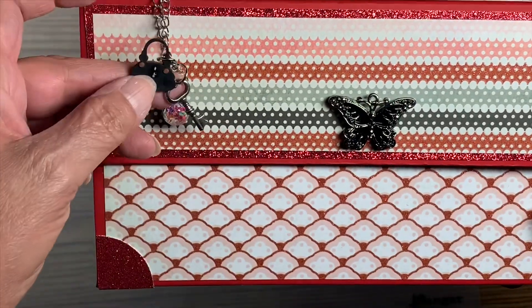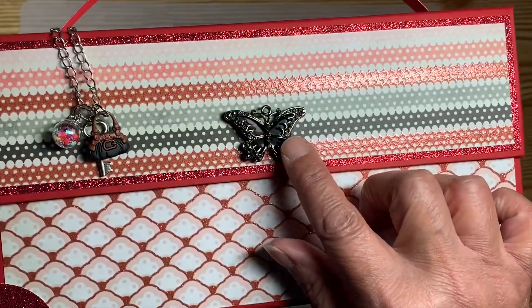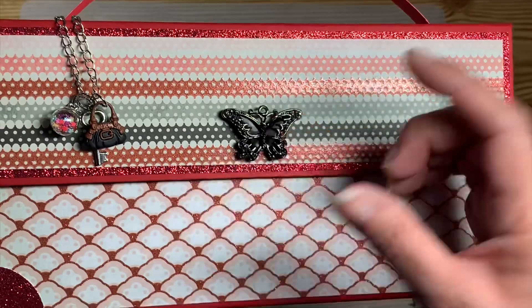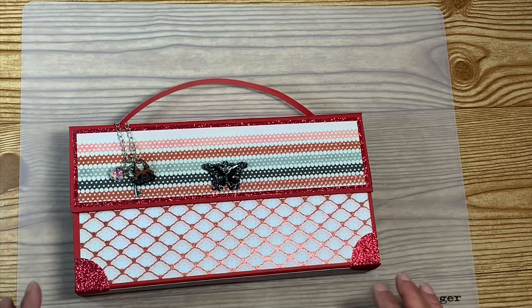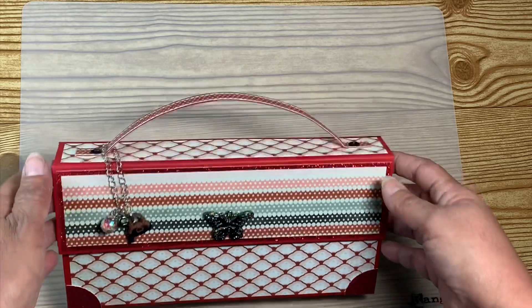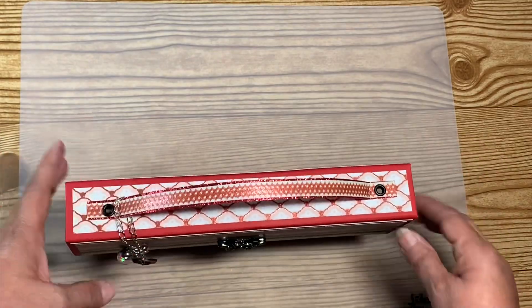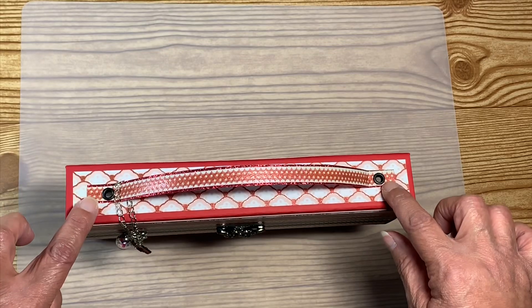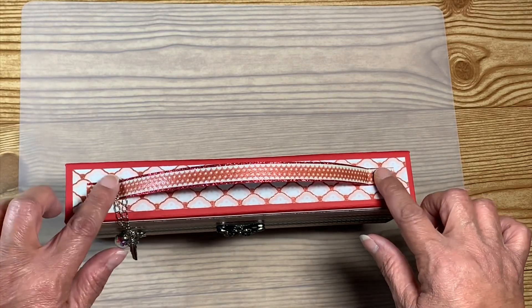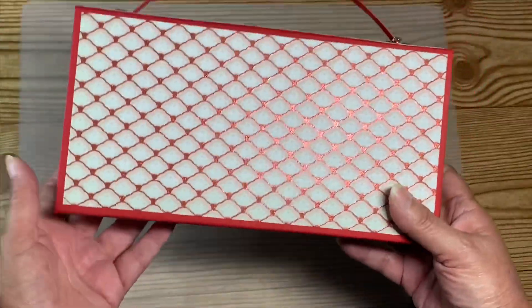That little handbag charm is actually a button that I cut the shank off of, so it just hangs right there. For the front closure look, I used a little butterfly from my stash — I think I got it in a swap. On the top, I used glitter paper and a strip of the patterned paper for the handle, attached with large eyelets.